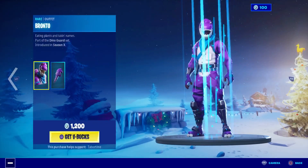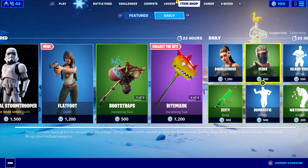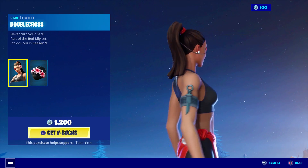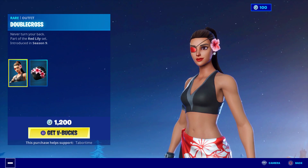I think Crystal is actually better than Flatfoot, who's 1200, and she's only 800 — I think the prices should be swapped. But I do like Flatfoot. Double Cross has made a return — a great 1200 skin. I did not get her. She's pretty spectacular for a summer skin.